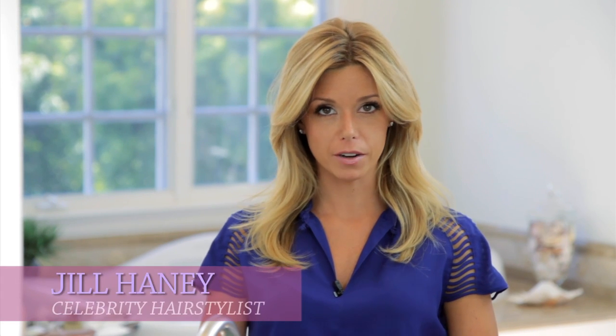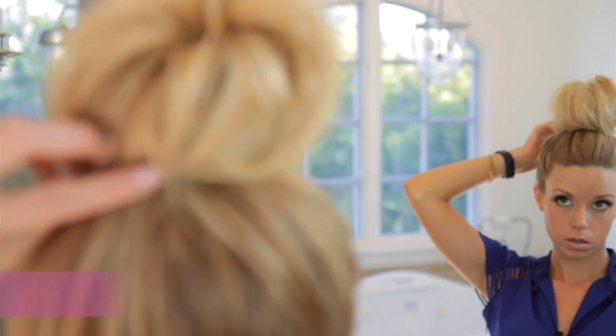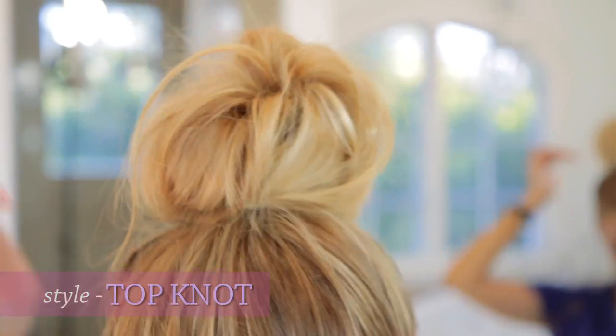Hi, my name is Jill. I'm a celebrity hairstylist and I'm going to show you today how to do a top knot. You can generally see this on people like Nicole Richie. These will take you under five minutes.